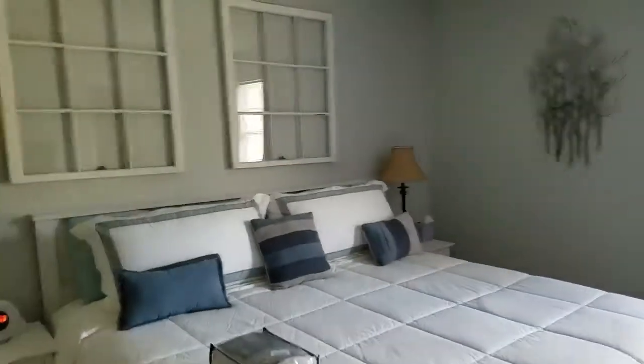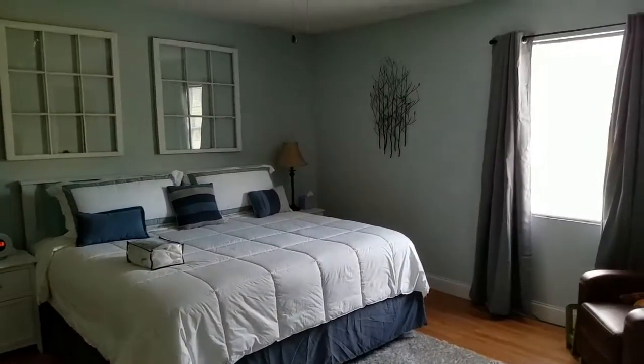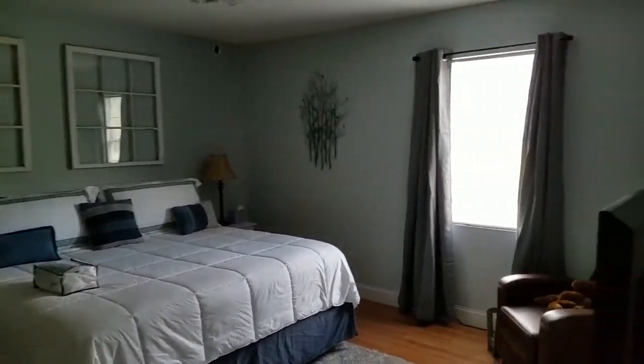So here we are. That took about three minutes to change those. I'm going to walk over here and open these up. Let me step back so you can see the difference. You can see that these block out almost all the light.